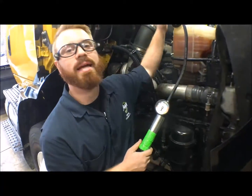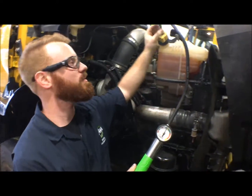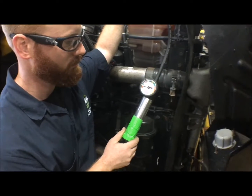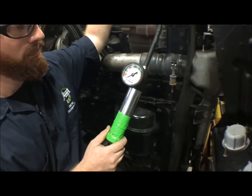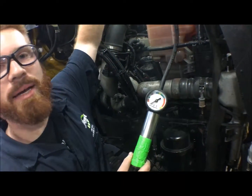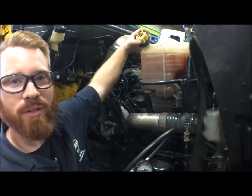So what we're going to do is let the air off of the system. You've got your little bleeder valve up here that you're going to press — that's going to release the air for us. Now that we're completely back down at zero PSI, we're going to pull this fitting back off and remove our cap so that we can reinstall the factory one.